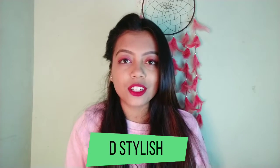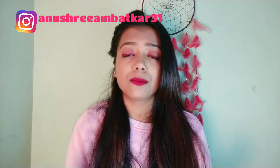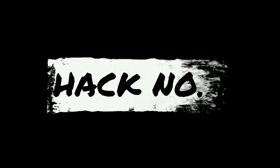Hi guys, welcome to this Tuesday video! I am here trying five beauty hacks. Comment below which ones work and which don't. You'll see the hacks in the video, so let's get started.